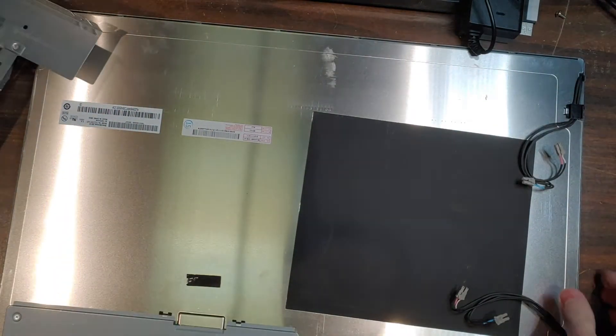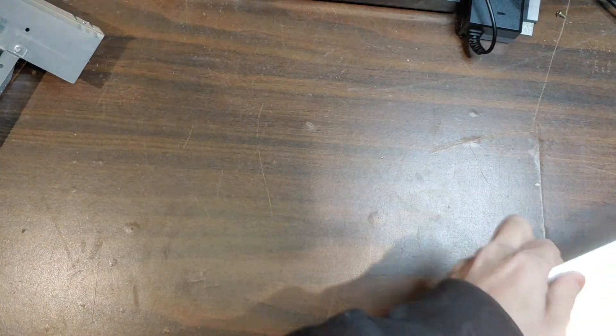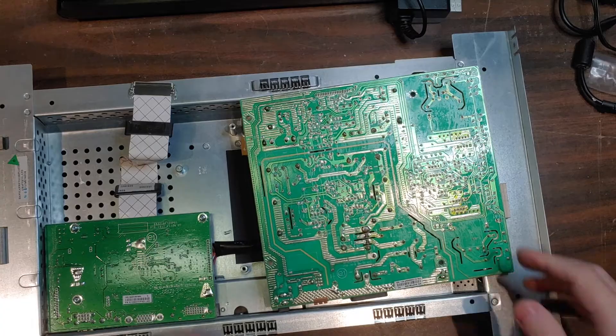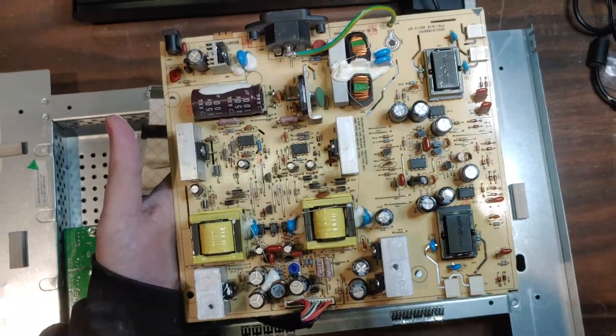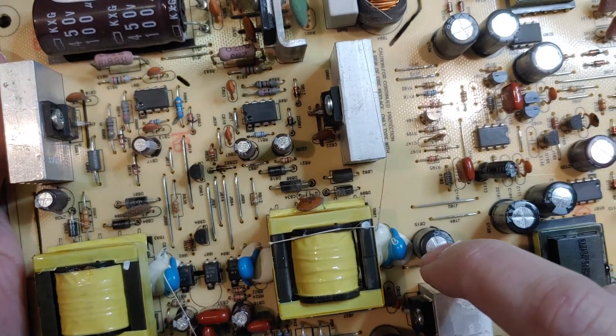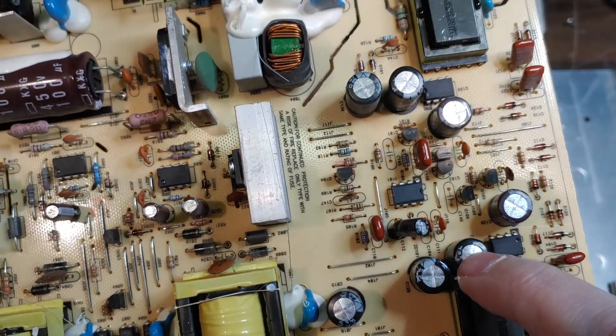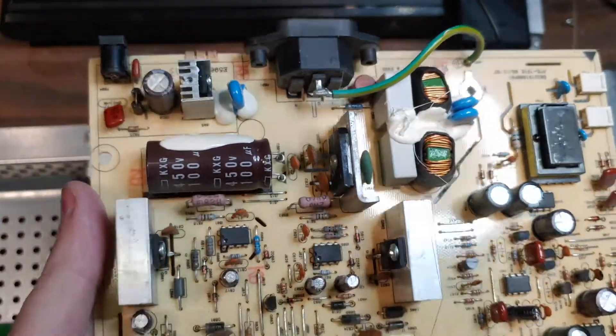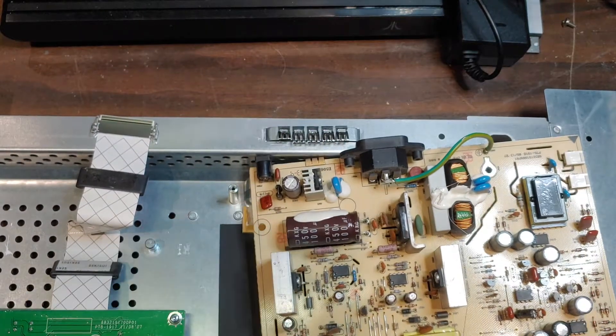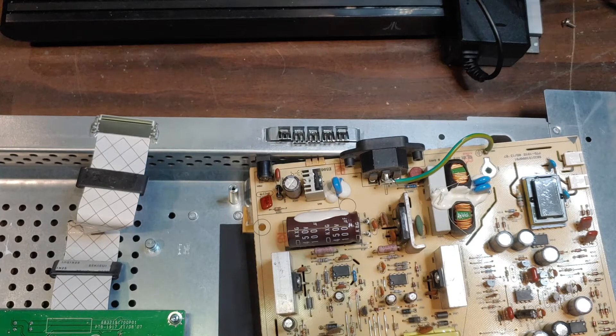I went ahead and took it all apart and put the screen to the side. Usually when these monitors stop working it's because of bad caps on the power supply. I pulled the power supply out and you can see right here there's a bulging cap — there's a really bad bulging cap right there.